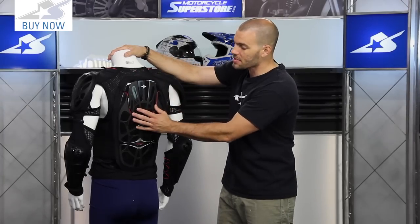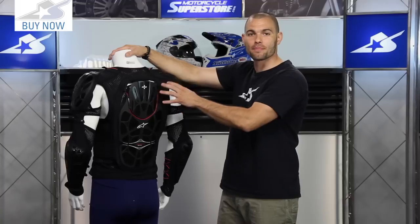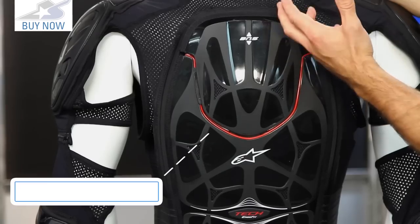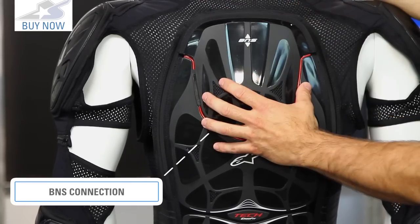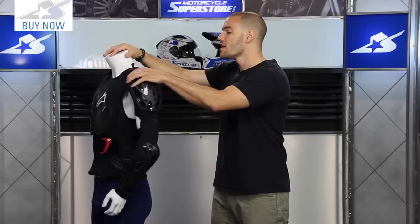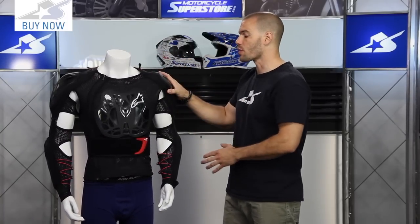If you'll notice, this top section pops out as well — it uses a velcro piece and comes straight out. That's because it's designed to work with the Alpinestars neck brace, the Bionic Neck Support. Up on top you'll find these little wings to help attach it there as well. So this thing is going to be fully comprehensive if you decide to wear the neck brace components with it.